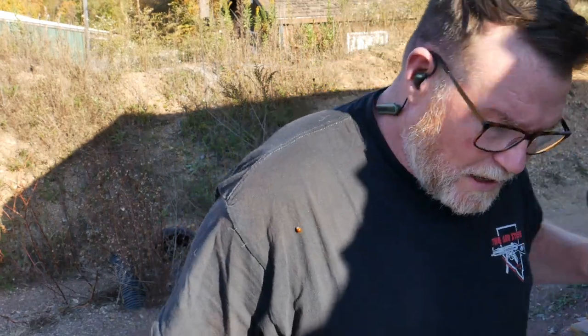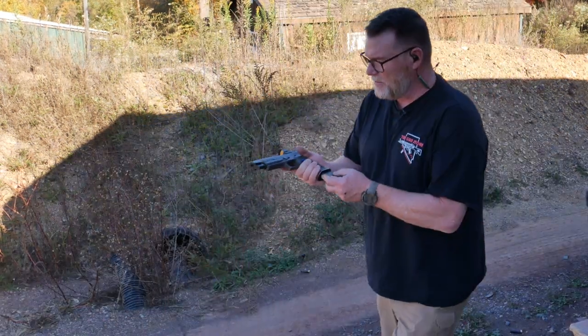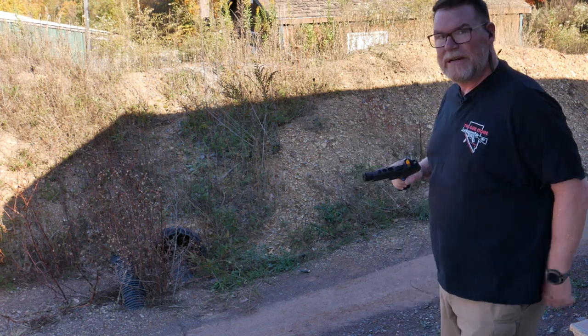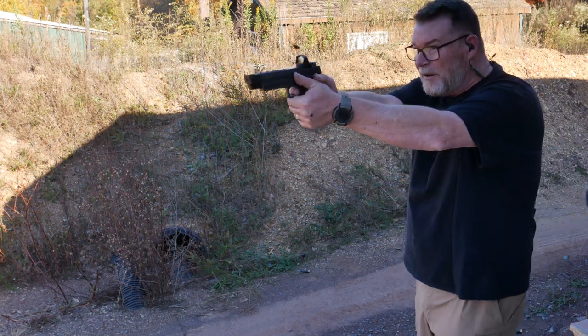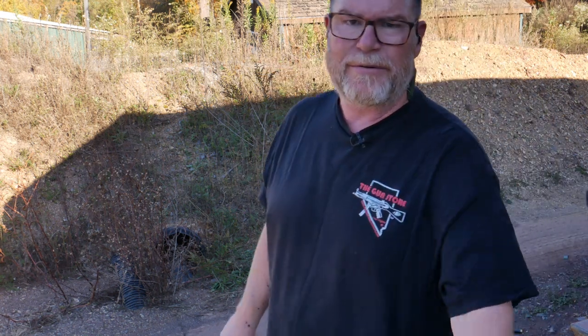One of the other things about running Open Division: you don't have to worry about the SafariLand belt or anything else. This pistol right here, guys — it is freaking awesome, and the return on it is incredible.